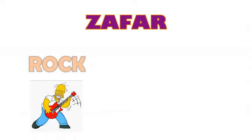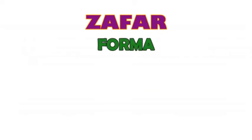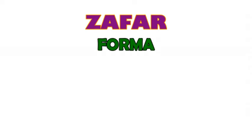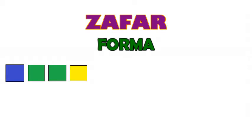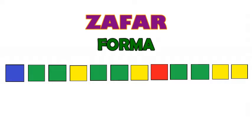Bueno, la canción presenta una mitad versión rock y la otra mitad versión cumbia. La forma de la canción es así: presenta una introducción, dos estrofas, un estribillo, dos estrofas, otro estribillo, un interludio — que acá empieza la cumbia junto con el rap — y le siguen dos estrofas y estribillos.